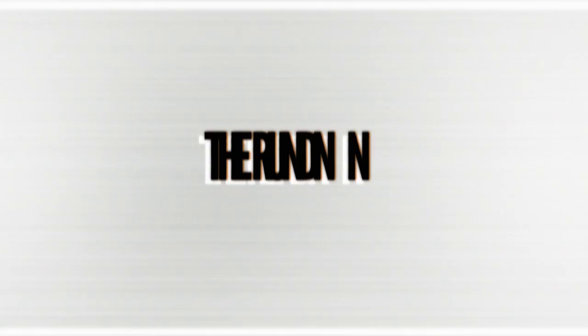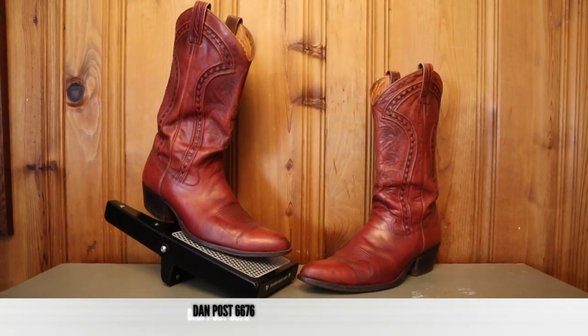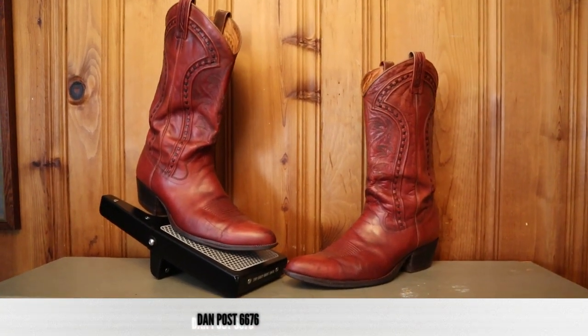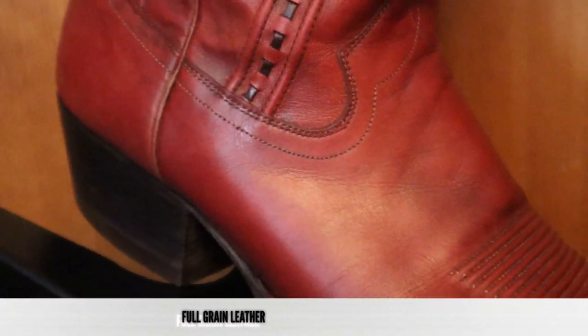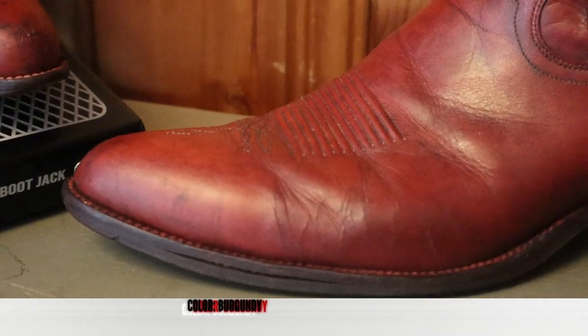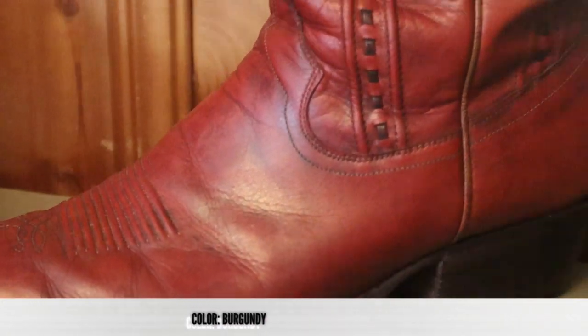Now let's take a closer look at this Made in Spain Dan Post with the rundown. This is Dan Post model number 6676. It features full grain leather on the foot counter and the tops, and it's really soft. The color here is burgundy, but it's definitely dyed aftermarket. A look on the inside shows that the pull tabs are tan, and the boots were most likely that color originally.